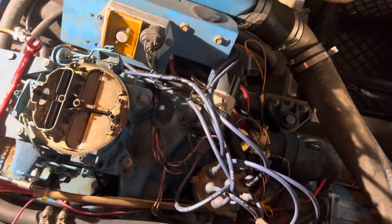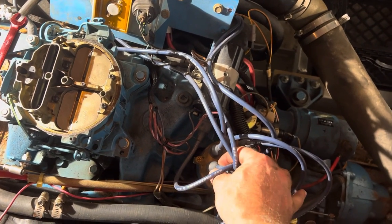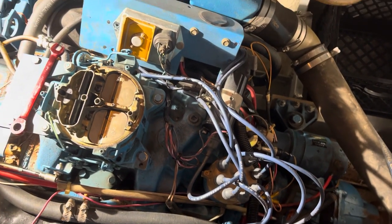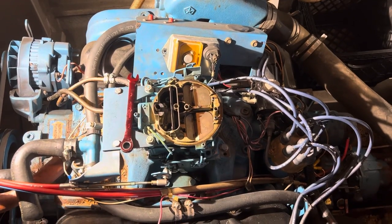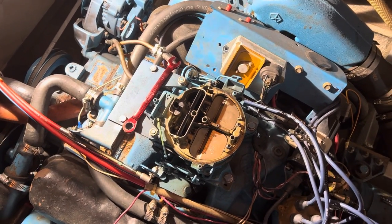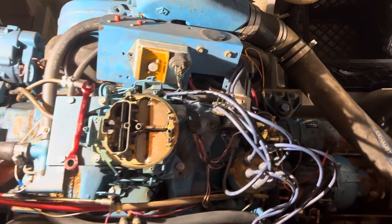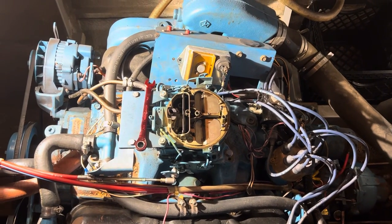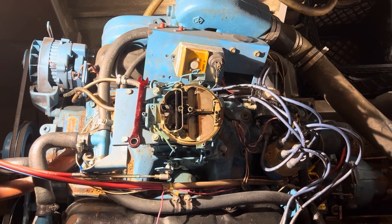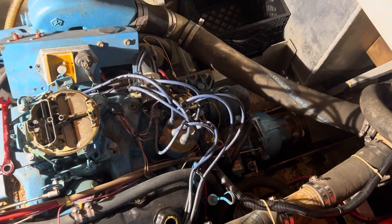On your spark plug wires, go through and make sure you push down on your distributor cap — make sure everything's nice and tight and has a good connection, not loose, because if it's loose you could lose spark. Check all your spark plugs the same way. Also go through and tighten up every one of your hose clamps on your boat. Boats have about a thousand hose clamps running every which way — make sure they're tight, because if you find a hose clamp that's stripped or loose, you could possibly have a flooding event.